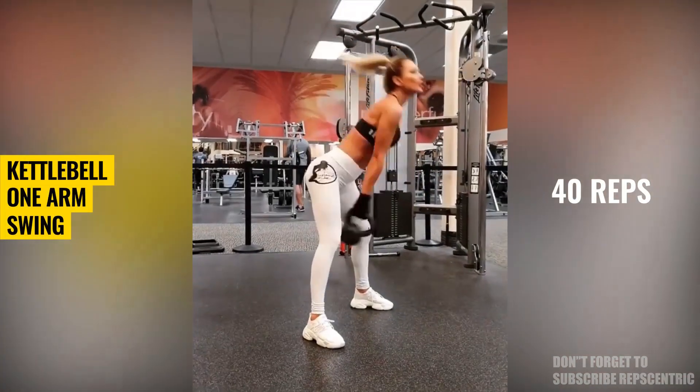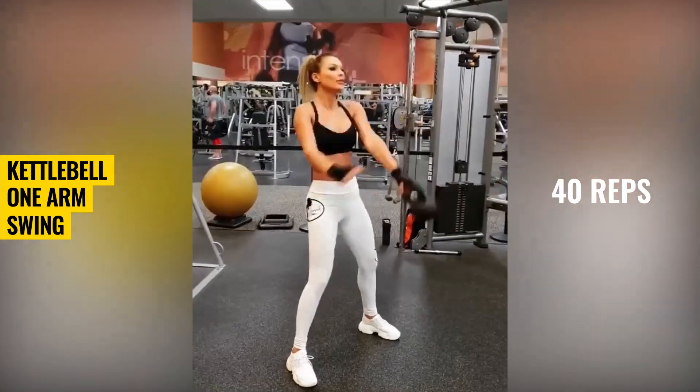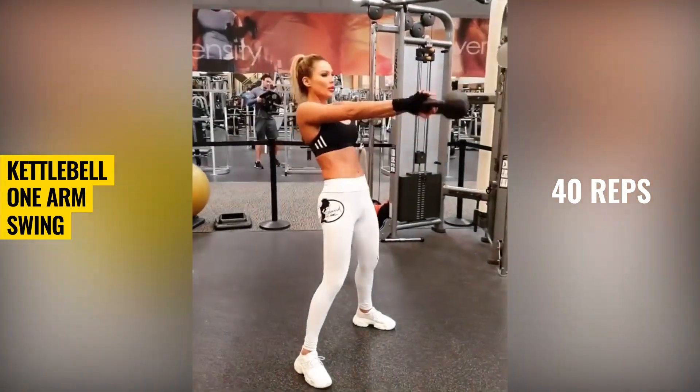Kettlebell one arm swing. This exercise is great to learn how to push your hips back. It is also a great finisher.